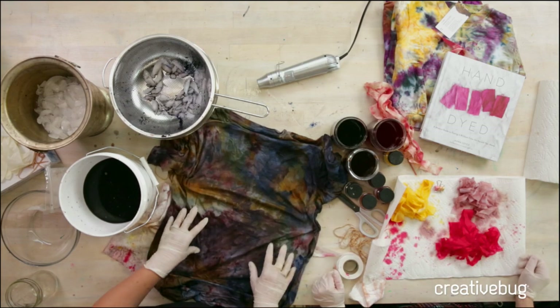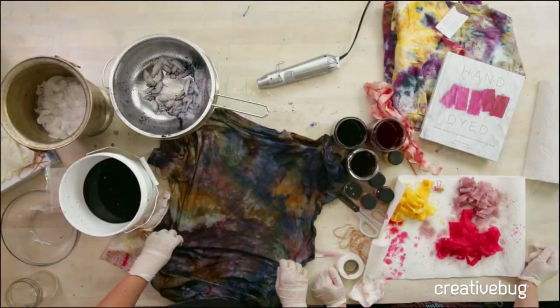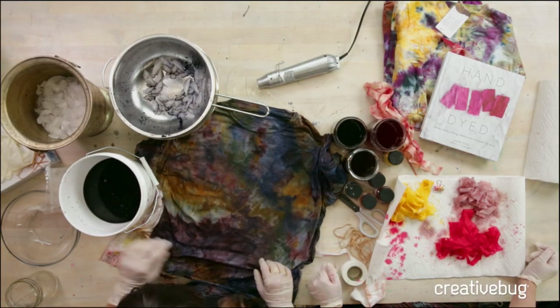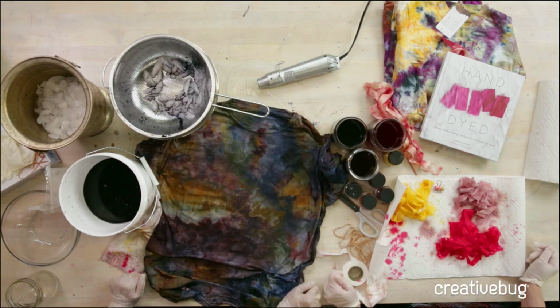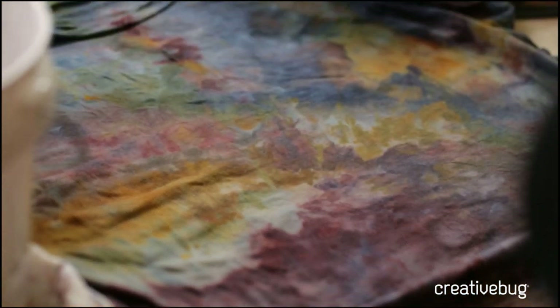I saw that the de Young has a Monet exhibit — I'm always so inspired by those Impressionist paintings and the way everything comes together with these gorgeous brushstroke patterns. This is that movement. It did get really dark when I put it in the soda ash water. It's a little more muted, but it's a really cool, modern way to wear tie-dye. I love it.